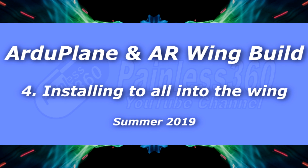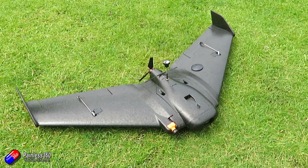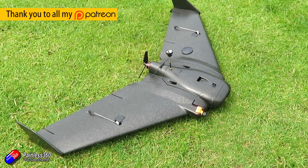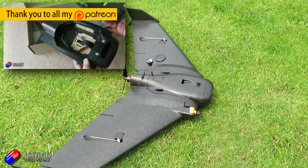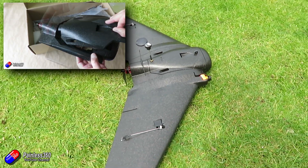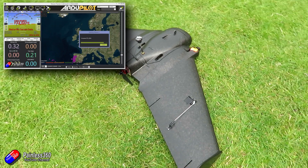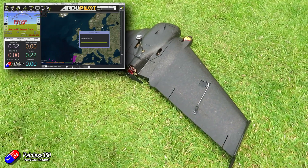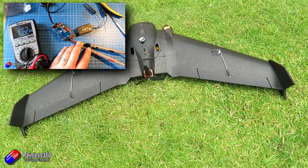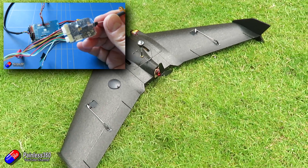Hello and welcome to the latest video, video 4, in the ArduPlane on a Matec F405 Wing flight controller in an AR Wing with TBS Crossfire series. If you've been watching along with the series already, you'll have seen us go through quite a bit of stuff. We've gone through the ideas and actually put the thing together, flashed the flight controller with ArduPlane, gone through the initial setup, and tested everything on the bench so we know it all works and there shouldn't be any nasty surprises.